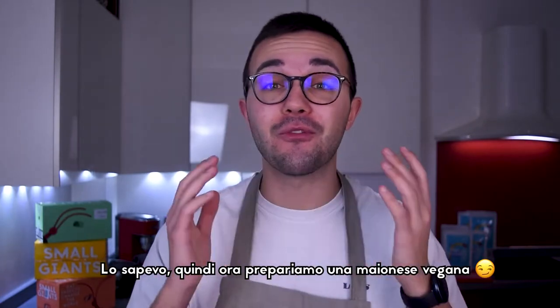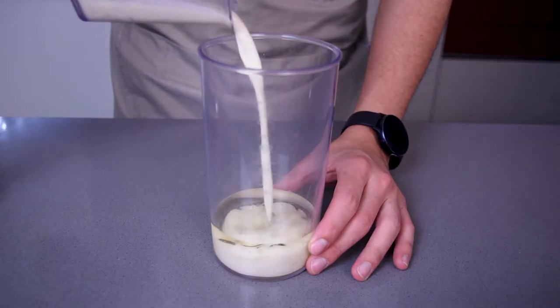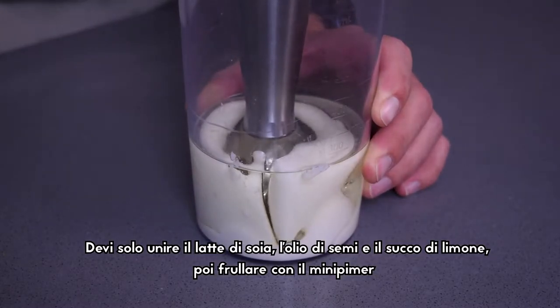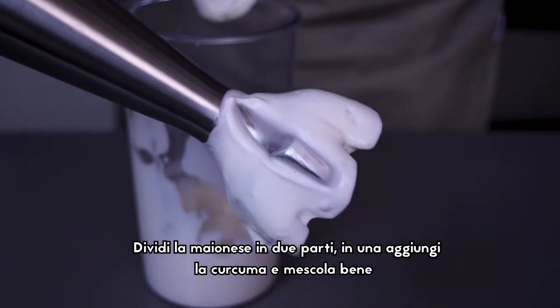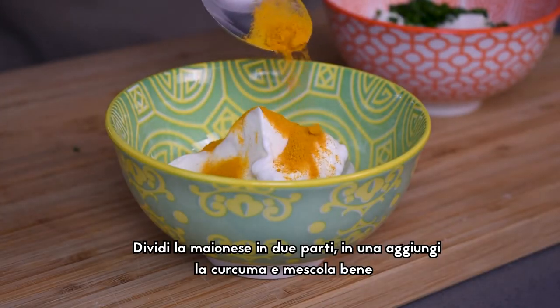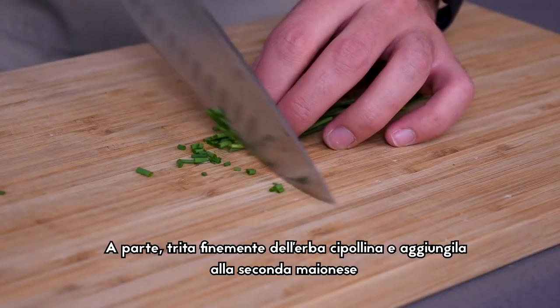So now we are going to make some vegan mayonnaise. You just need to put the soy milk, seed oil, lemon juice and mix it with a mini blender. Divide the mayo into two equal parts. Then add some turmeric to the first and mix it. Apart from that, finely chop some chive and add it to the second mayo.